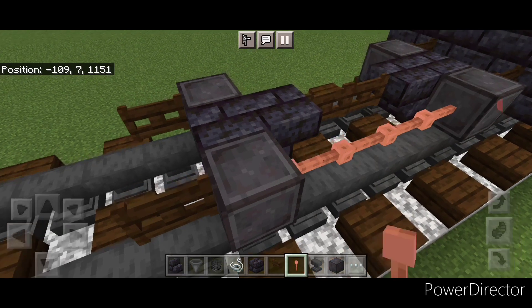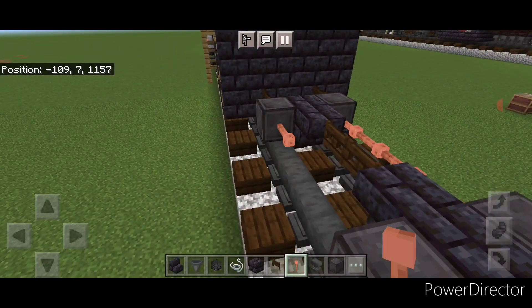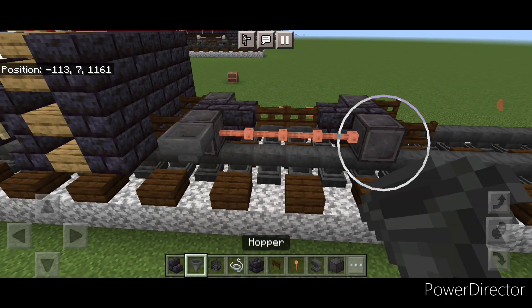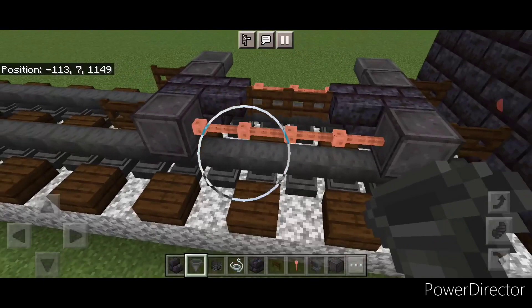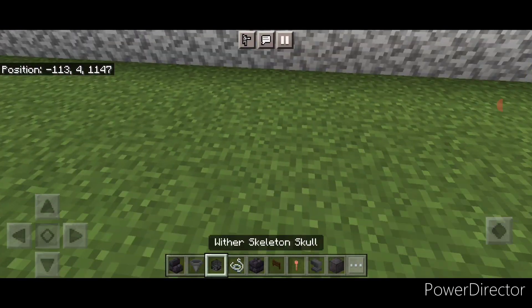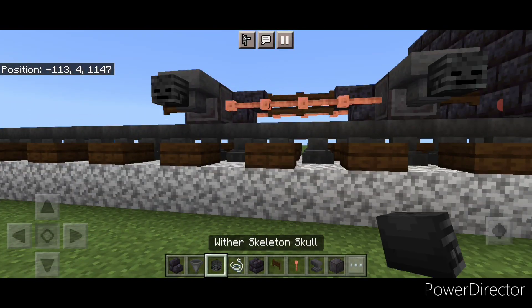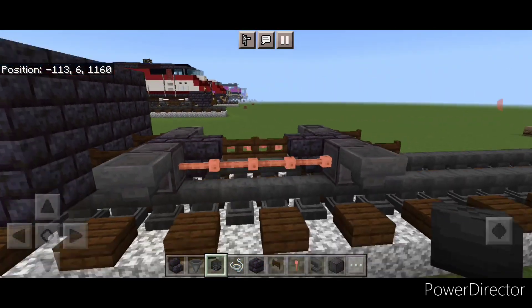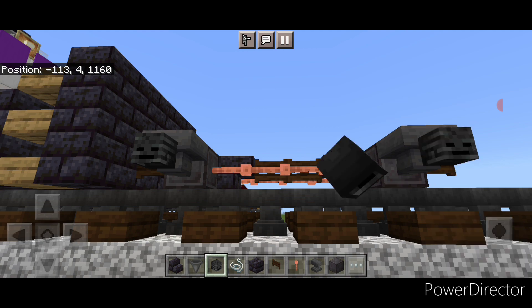In the gaps between the wheels, we're going to put four sideways lightning rods above each rail. Then we'll go through and put a hopper on the side of all four of these wheels. Then we'll crouch and put a wither skeleton skull on the side of each hopper, and the same thing on this side.